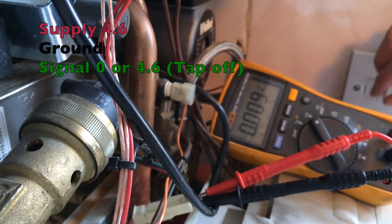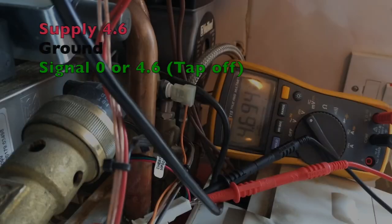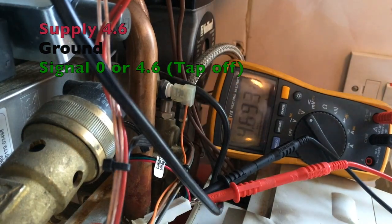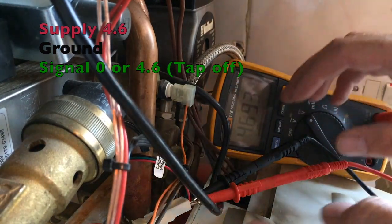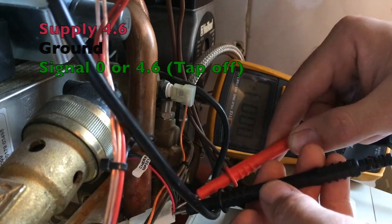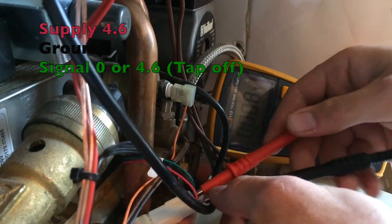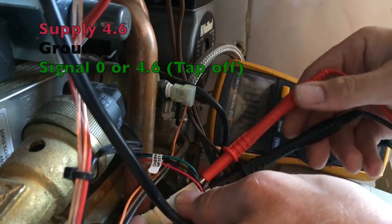We are going to change the electronic part first. So we just changed the electronic part of this. We have got the 4.6 volts on the red. And now we are going to go to our signal — we have got zero volts on the signal right now.